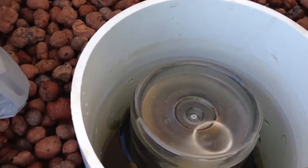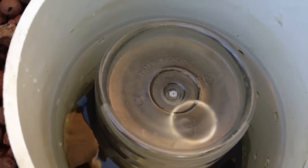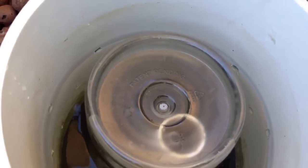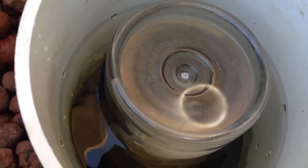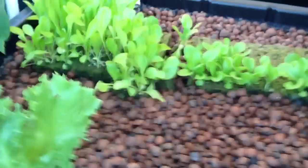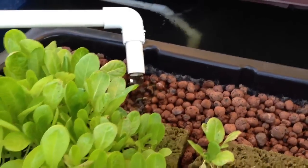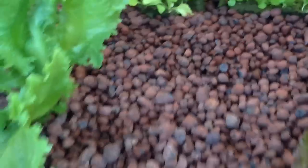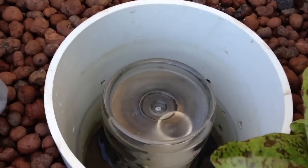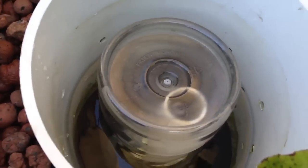So when it starts to flow, you can see that it flows over the top like usual. It breaks so effectively that I've been able to greatly increase the volume of water that flows into my bed. I've taken the cycle time from 12 to 15 minutes down to anywhere from 4 to 5 minutes, depending on how much water I flow.